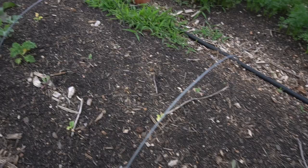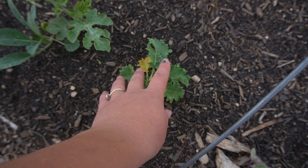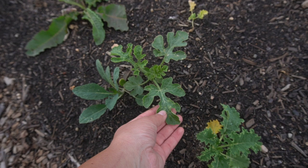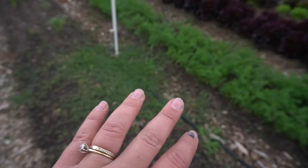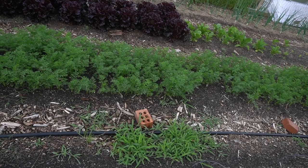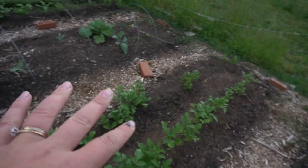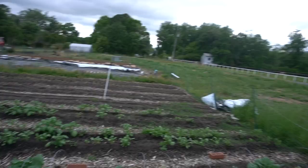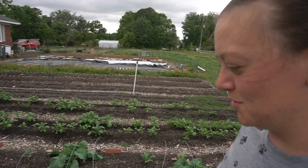We also have a couple of kales planted in here — a nice curly kale that looks like it's trying to grow. We have some major weeding to do, but it's been a busy season. We have this entire row of potatoes that I actually planted back in April when Josh was gone for three weeks out in Kansas. I planted the whole row and they all came up, which is lovely.